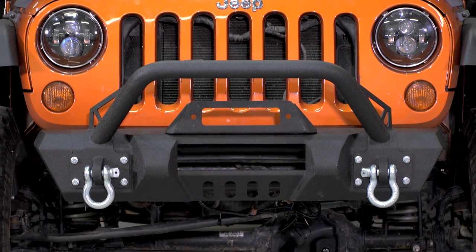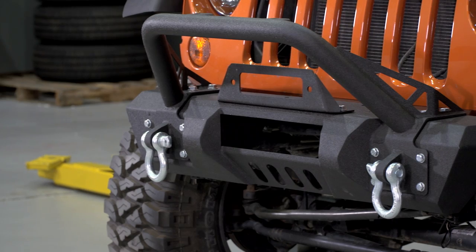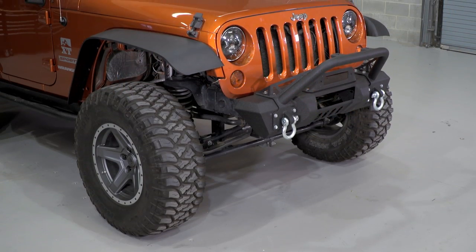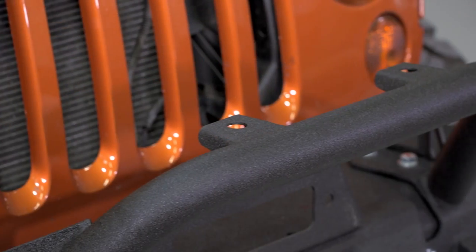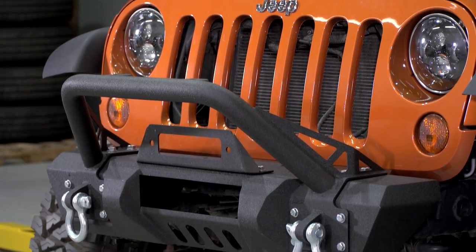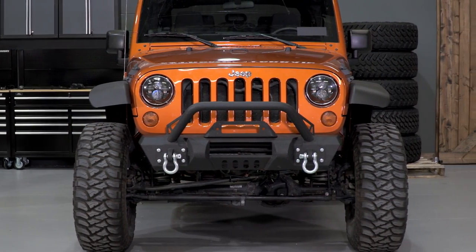Another feature on the front of the bumper are a couple of cutouts below the light bar, which are really there for style more than anything else, but they do dress up the look of this bumper. The hoop provides those additional light mounts, some additional style, and a little bit of protection for the grille, the headlights, and the winch from brush and branches as you're going down those narrow trails.